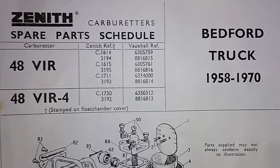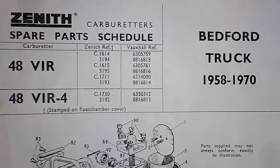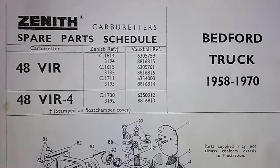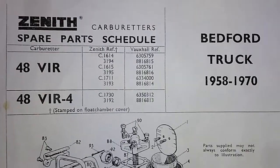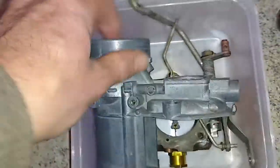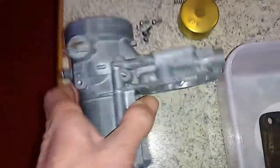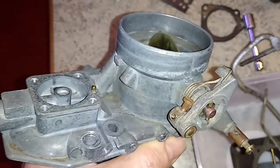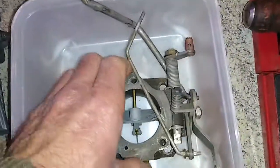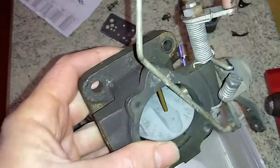Evening folks, tonight we're back on the Bedford bus and we're looking at the Zenith carburetor. It's been giving me issues at idle and I'm sick of mucking around with it, so this is the carburetor's last chance. We have a diagram here which shows all the bits. You missed out on the entertainment of me stripping down the carby — I've ultrasonically cleaned it with a two-kilowatt automotive ultrasonic cleaner, which uses high-frequency vibration and detergent to clean them up nicely. We're going to go through and put this back together, and as we do it I'll explain what each bit does.